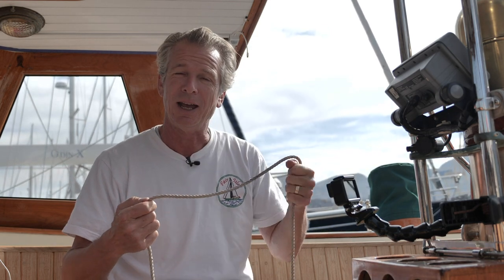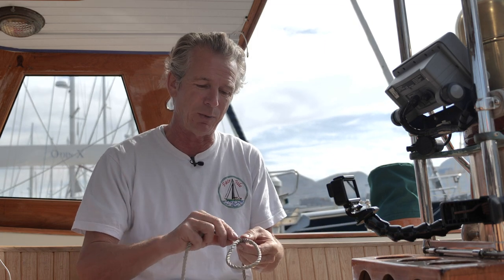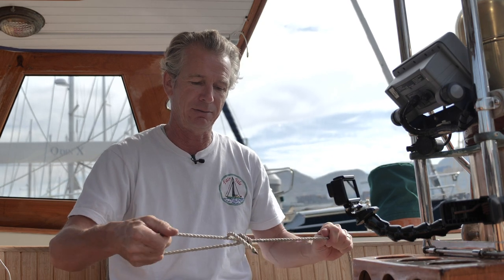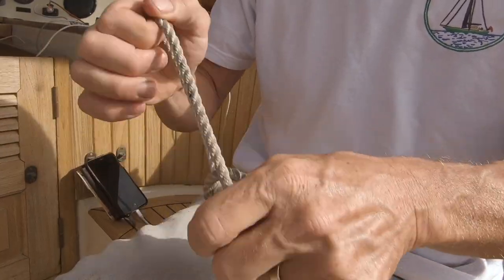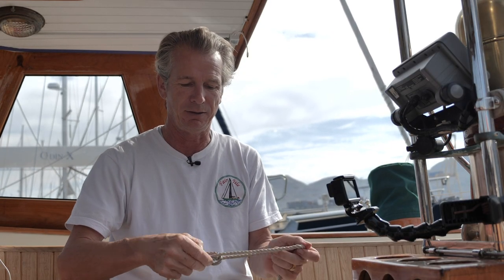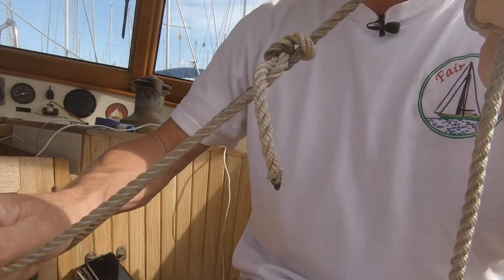The other way of tying a bowline, which is quicker and you can do it if you're actually holding on to something — almost one-handed — is this way. Come over, flip it, and go through. That gives you a bowline exactly the same. So I'll just show you that again: do your loop, flip the loop over, pull that up, come through towards you, and then pull, and you've got a perfect bowline.